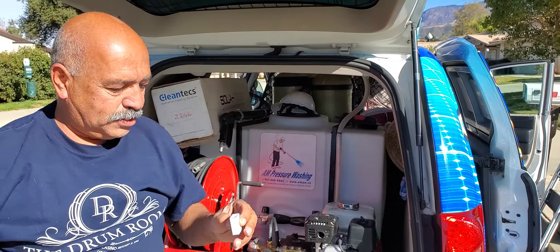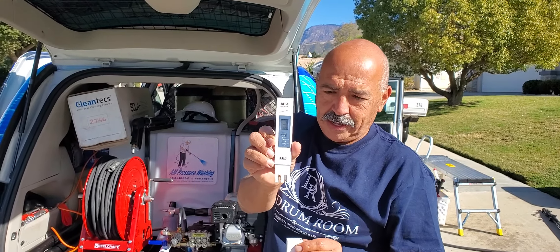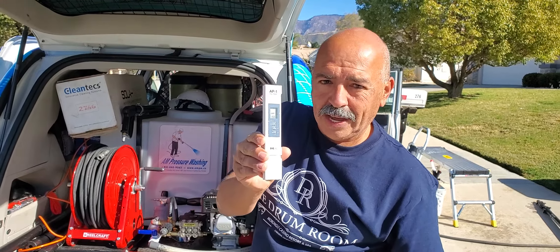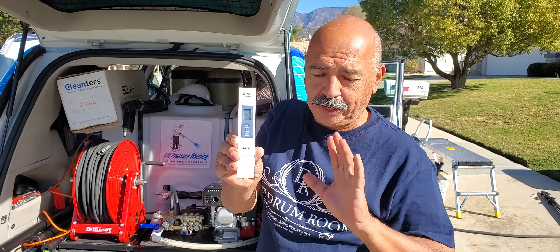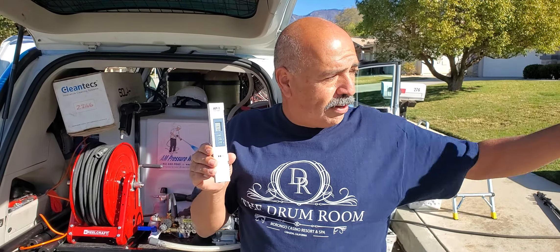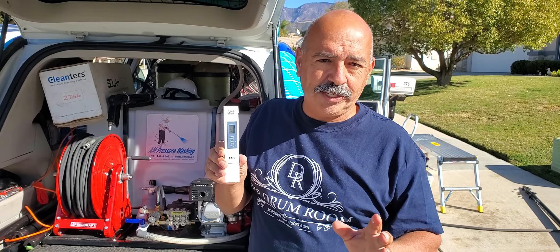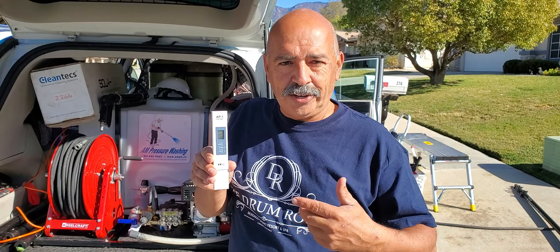All right, so we have water coming out of here. We're going to go ahead and test the water. And we have one — almost close to zero, and that is perfect. So you're going to get a spot-free rinse. We went from 233 parts per million to one, which is excellent. That's exactly what you want — zeros if you can get zeros.